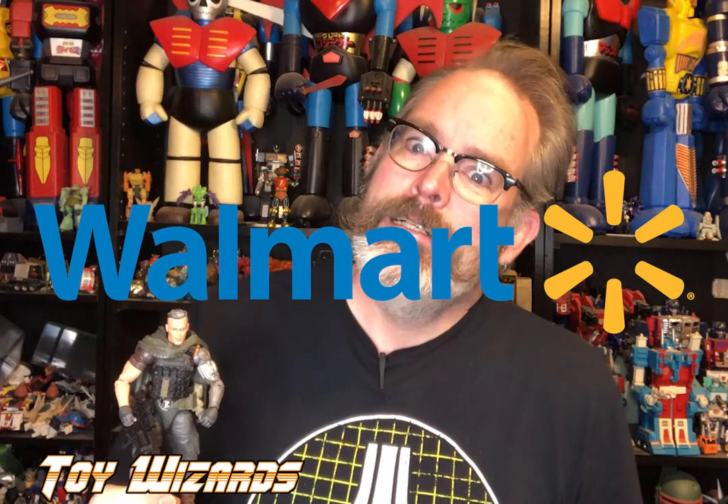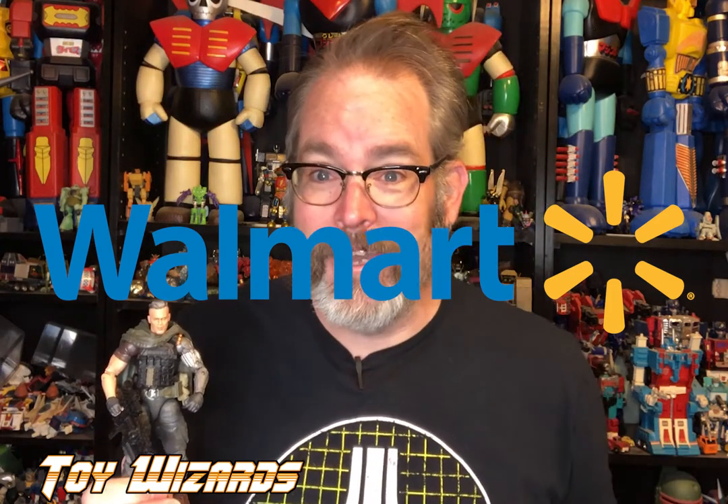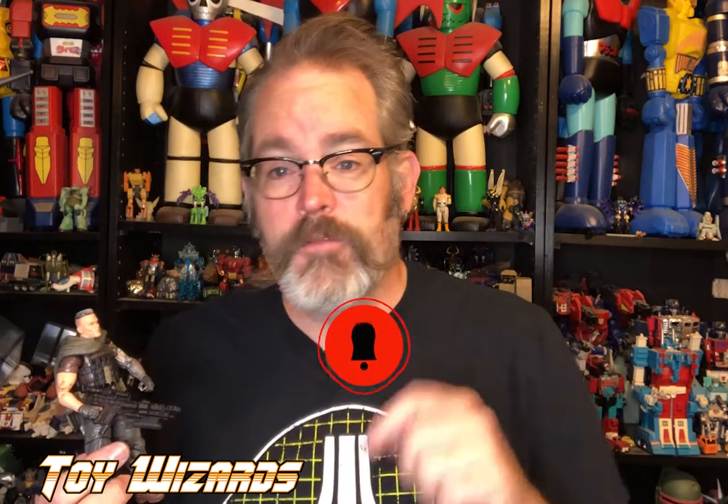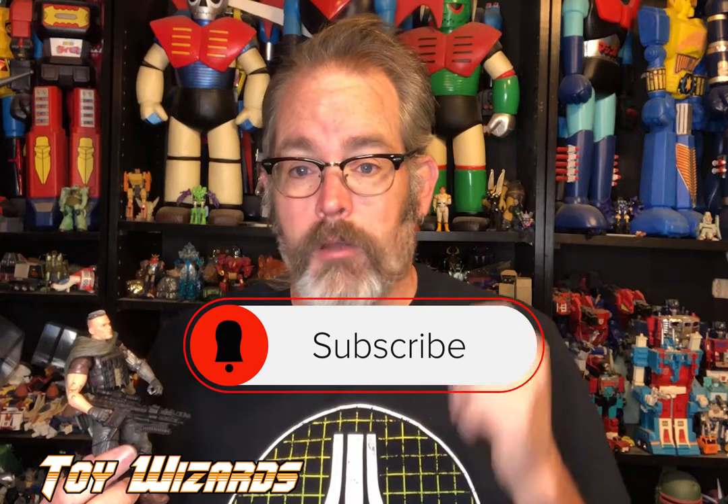It's a great figure for your Marvel Legends collection, a great figure for your X-Men collection or your Deadpool collection - Cable is awesome. Except you can only buy him at Walmart, so good luck with that. I only ever see Domino there. This is a great figure, I really love the look of it. He's going right into my GI Joe collection. Thank you for watching, thank you for subscribing - check us out on Instagram, Twitter, Facebook, YouTube, all that great stuff, and we will keep making you great content.